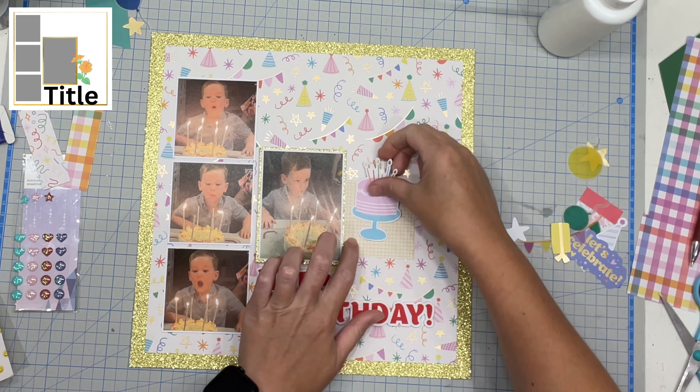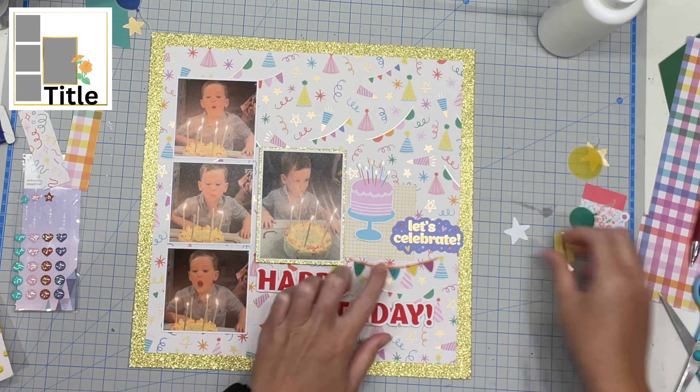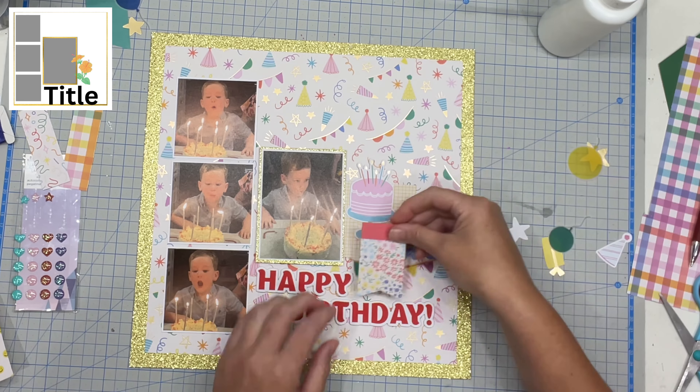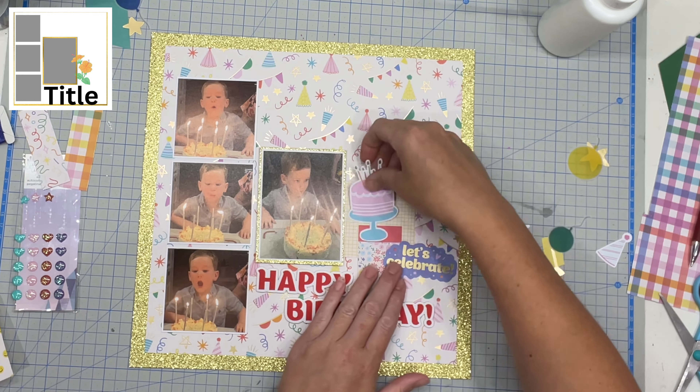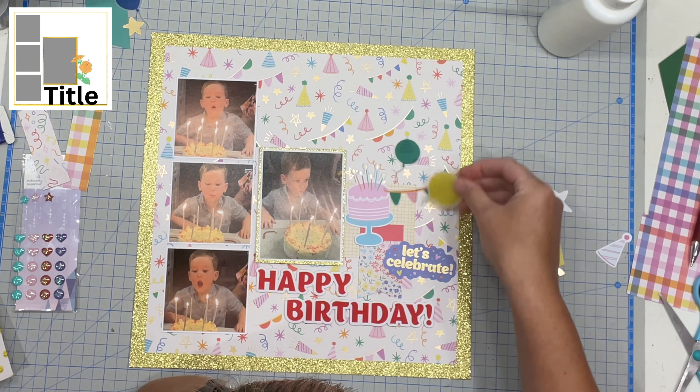I then did a reasonably sized title with my big happy birthday, and then I went to town with embellishments. I just wanted to use all the things because they were pretty and I liked them and I wanted to use them all — so I did.